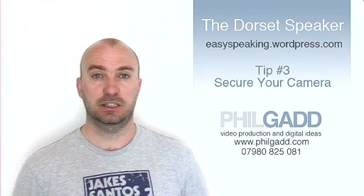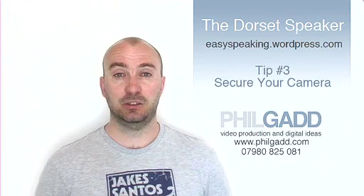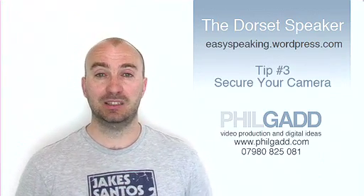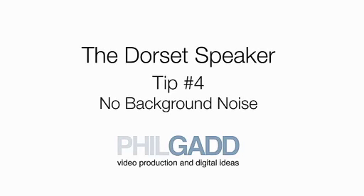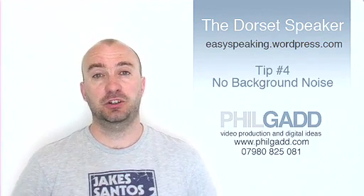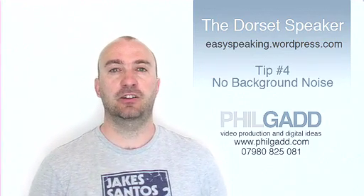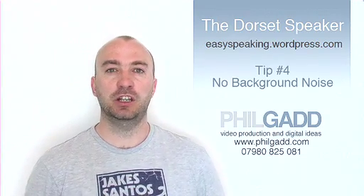Tip number 3. Make sure the camera is secure, either by attaching it to a tripod or placing it on a stable flat surface. Tip number 4. Make sure you're in a quiet room or an outside area — you don't need any background noise ruining your speech.